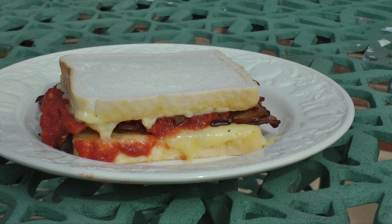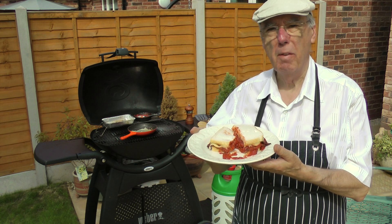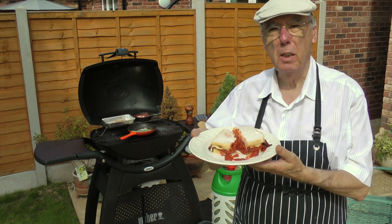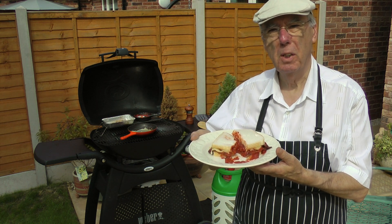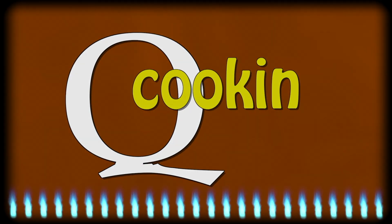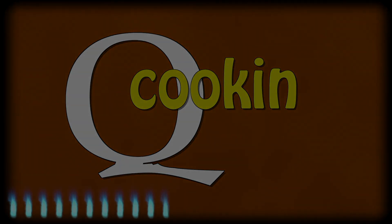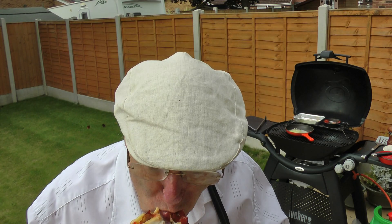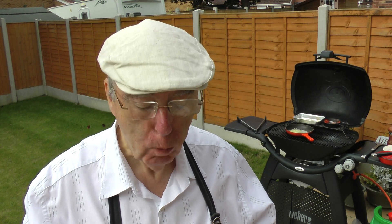This breakfast sandwich is simply oozing with flavour. So there we have it — fried cheese, bacon and tomato. That's my version of breakfast in bread. Until the next time, thanks for looking at Q-Cooking. I defy anyone to eat this sandwich without making a mess. Delicious. Cheers.